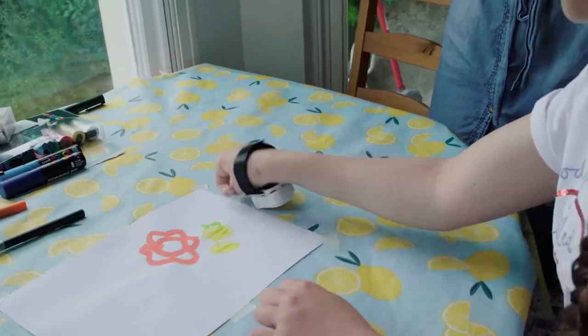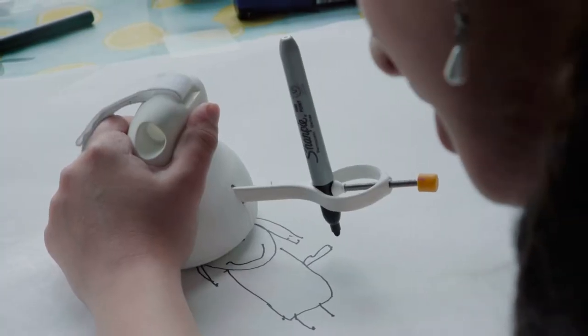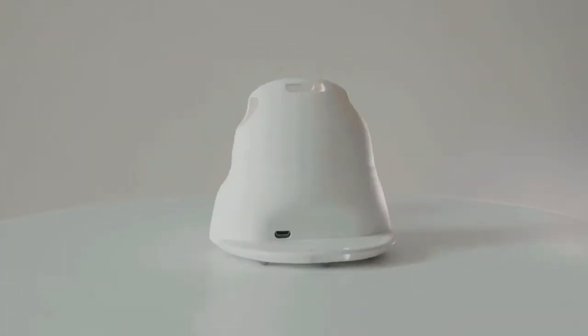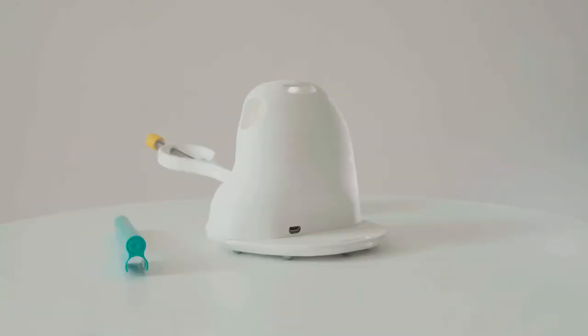People who are unable to do so themselves can use the remote control to raise the pen on and off the drawing surface. It's both a recreational tool for individuals to use in their homes and a professional tool for occupational therapists, art therapists, and artists.